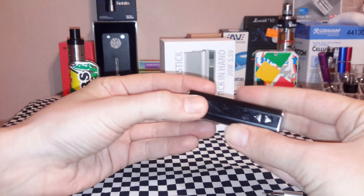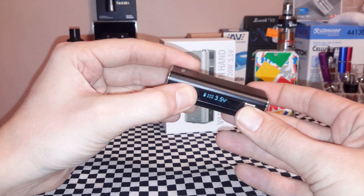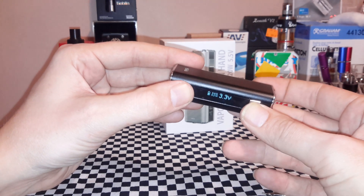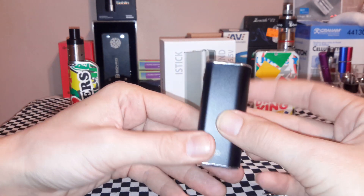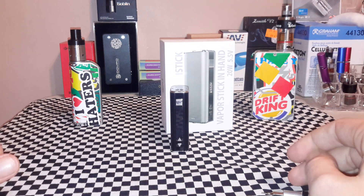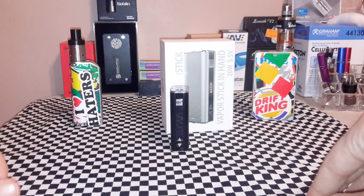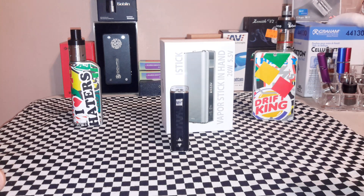Five clicks would turn it back on — no harm, no foul. That is inside the Eleaf iStick: how to upgrade the battery and all the internals. Hope you liked the video guys, thanks for all the support. Hit the thumbs up button for me — always love to hear from you. Keep calm, vape on.